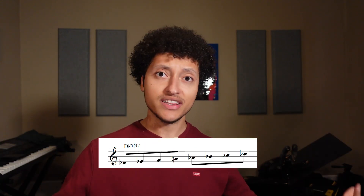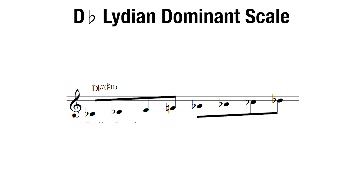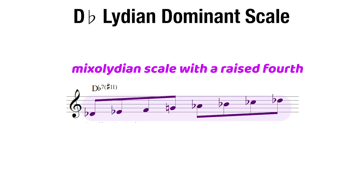Let's get into the first example. You're playing a tune for the first time, and you see a Db7 sharp 11. What the heck are we supposed to play on that? Scales for Jazz Improvisation has it laid out clearly here. Looks like we're playing the Db Lydian dominant scale, which is just a mixolydian scale with a raised fourth. Before we try any exercise, we should first always make sure that we can play the entire scale in the full range of our instrument.